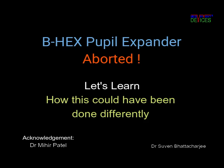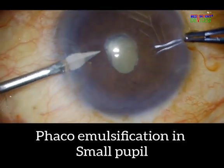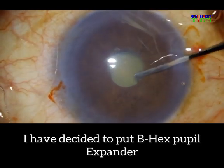A colleague sent me this video of an aborted attempt to use the B-Hex pupil expander. Let's learn how we could have successfully deployed the B-Hex in the same surgery. It is evident that the surgeon is otherwise very skilled, and I gratefully acknowledge his magnanimity in allowing us to learn from his mistakes.